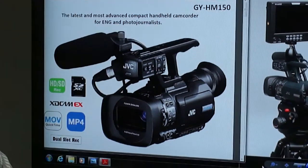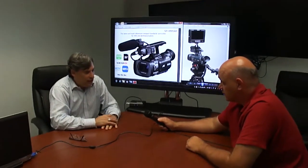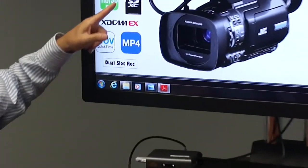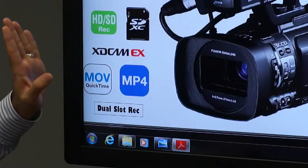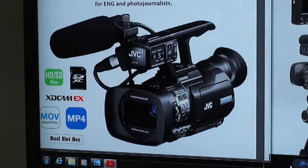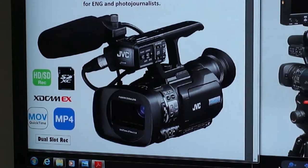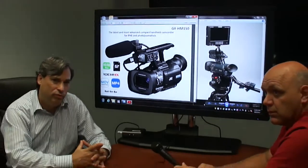It covers a lot more vertical markets since it was developed as a news camera. It's Apple-friendly, Avid-friendly, and Adobe-friendly. It shoots in two codecs — .MOV or MP4 — using standard SDHC or SDXC cards. It records in HD or SD, has dual slots and dual recording, which can be redundant or carry over. The product is wonderful for many markets — it is not a prosumer camera; it is a broadcast and professional camera by every means.